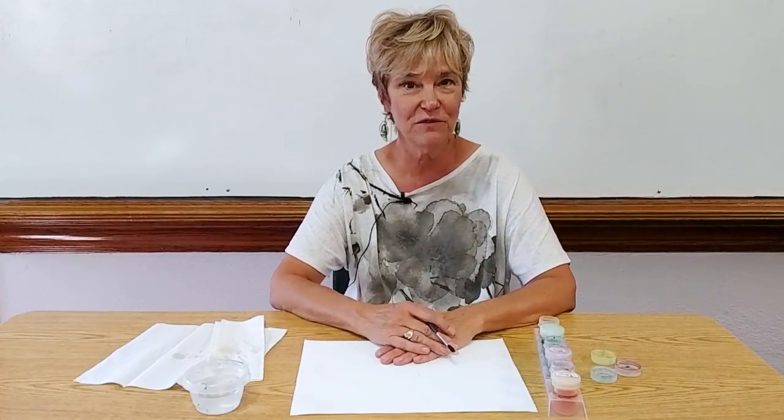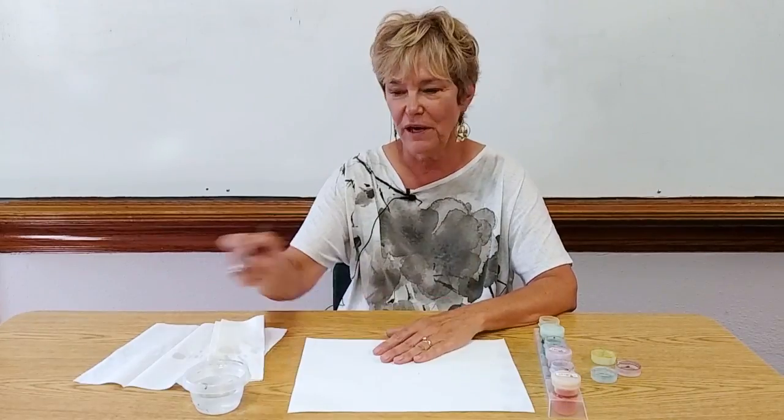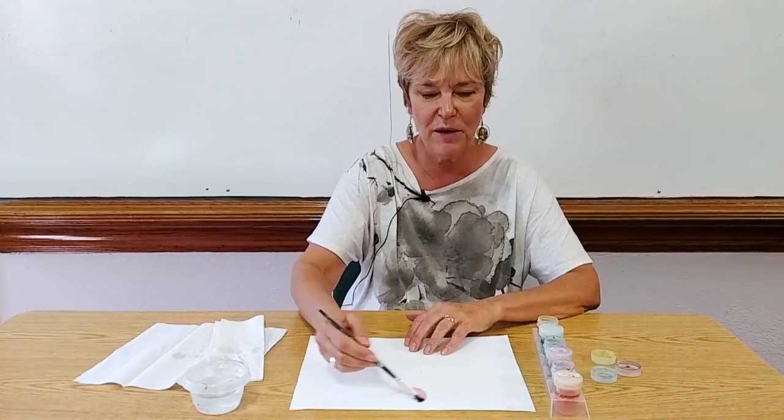What I do is I just introduce the three primary colors of red, yellow, and blue. I take red and I put it on the paper.